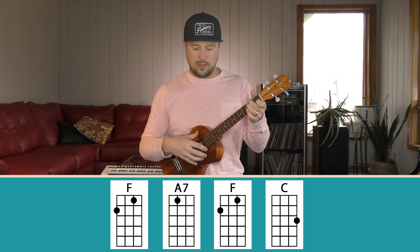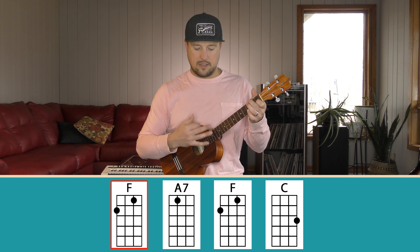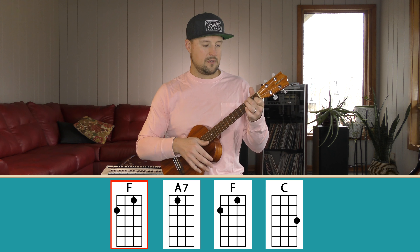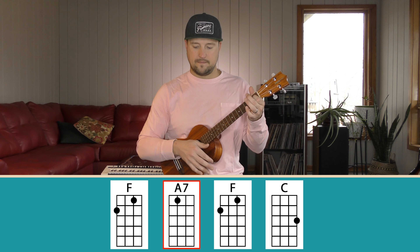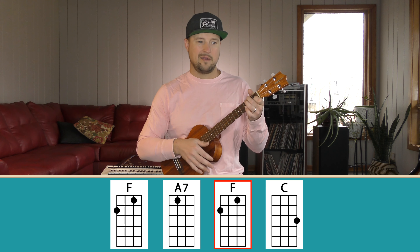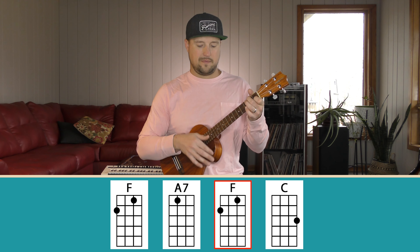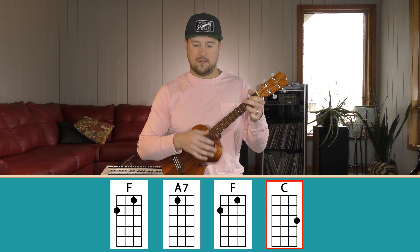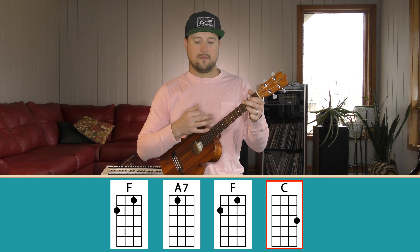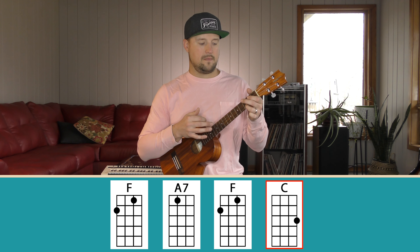As you move away from watching your strumming hand, start shifting your focus to your fretting hand so you can really hone in on moving between chords. Here we go — one, two, three, four... [plays F chord, switches to A7, back to F, then C].